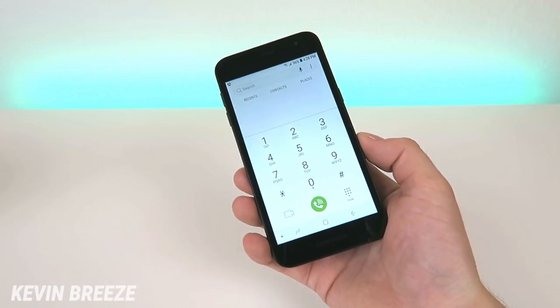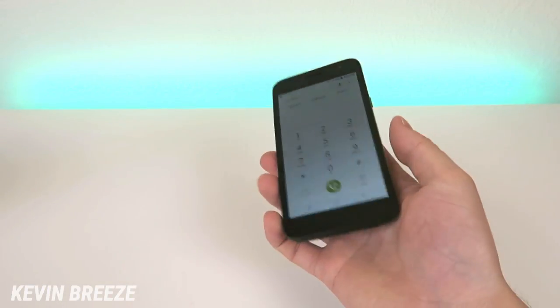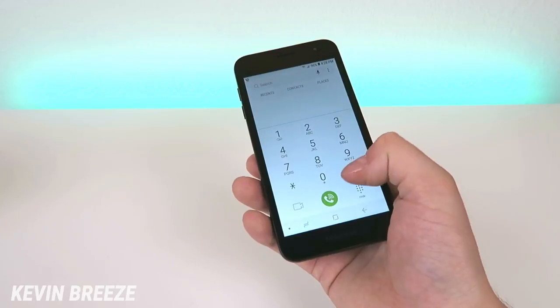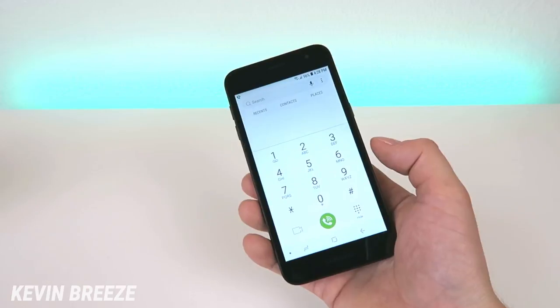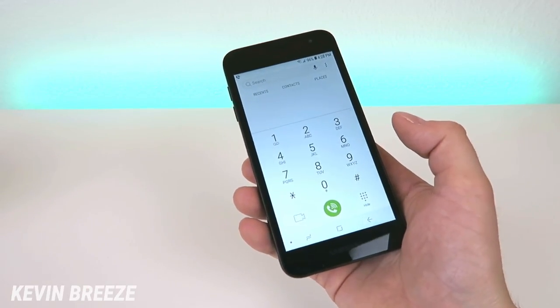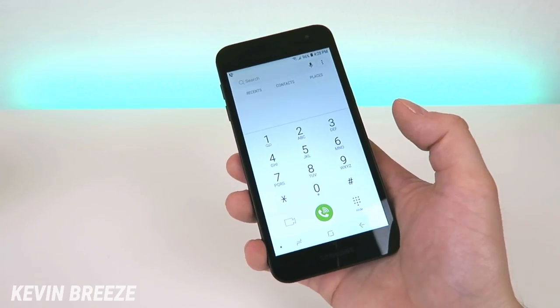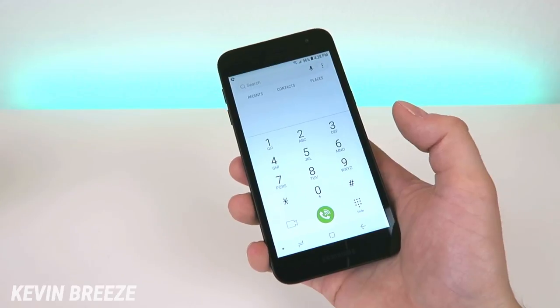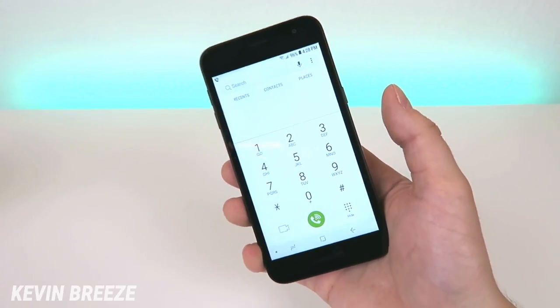There are a couple of interesting features with the phone application. The first one is video calling — you can do video calling with other people using the default phone dialer app. In addition to that, you can also do Wi-Fi calling. Depending on the plan you have, that's either free or paid. But if where you are doesn't have great Metro by T-Mobile reception, you can use Wi-Fi to complete that call, which is always a great perk to have.